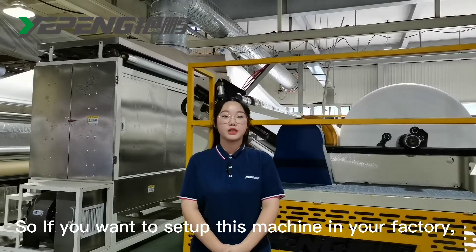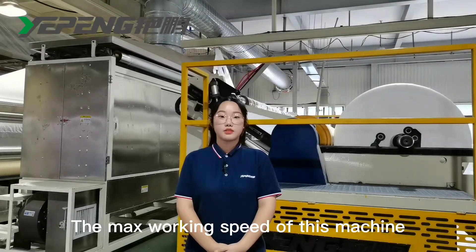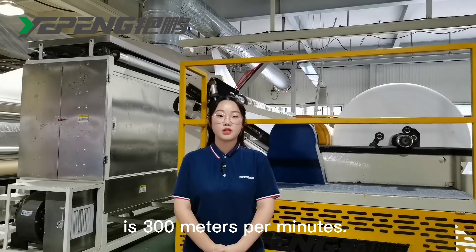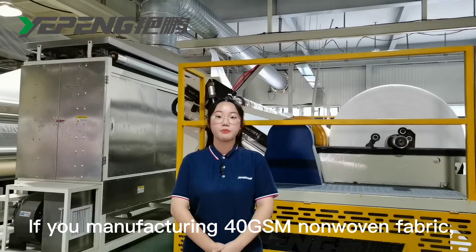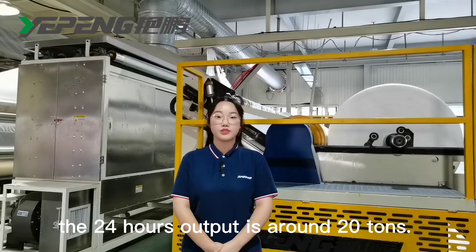So if you want to set up this machine in your factory, you need to check your existing floor space. The maximum working speed of this machine is 300 meters per minute. If you are manufacturing 40 GSM non-woven fabric, the 24-hour output is around 20 tons.